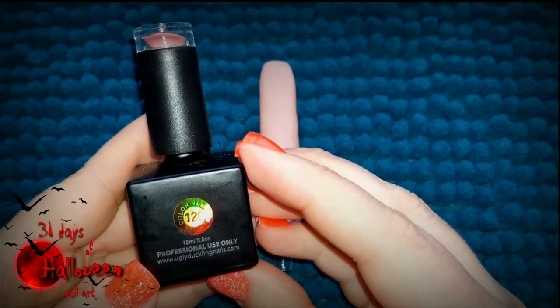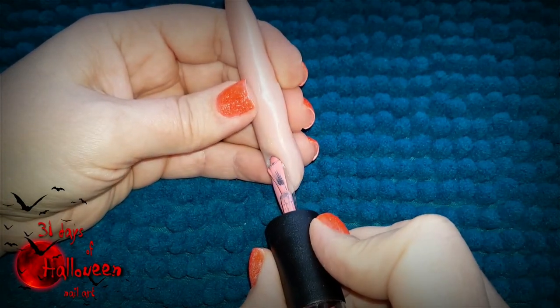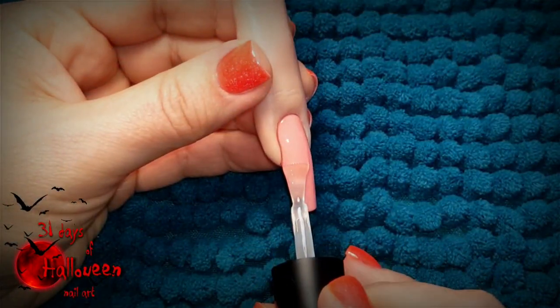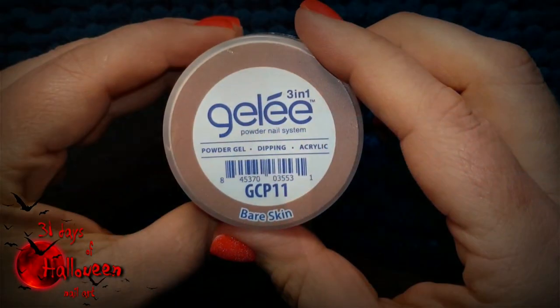Start by using Ugly Duckling's colour number 128 to paint a layer of colour on your nails. Be sure to cure that in your LED light for one minute before you apply matte top coat. Once you've applied your matte top coat, cure that again for another minute and then you can move on to the next step.